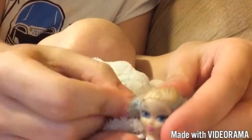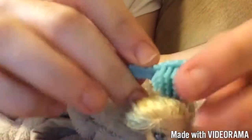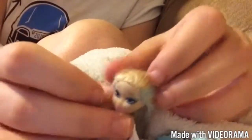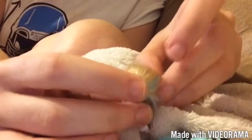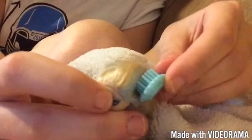The first thing you're supposed to do is brush your doll's hair and make sure all of the tangles are out of her hair before you start styling. Once you are done brushing, try to split the hair into two equal parts — the bottom part and the top part.